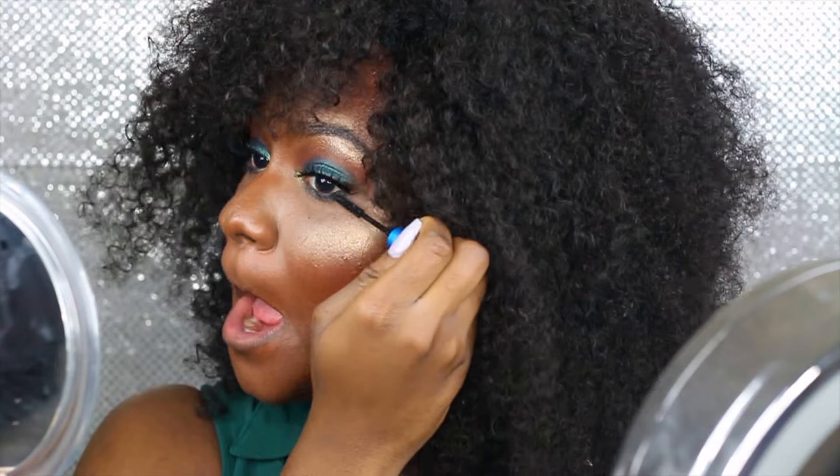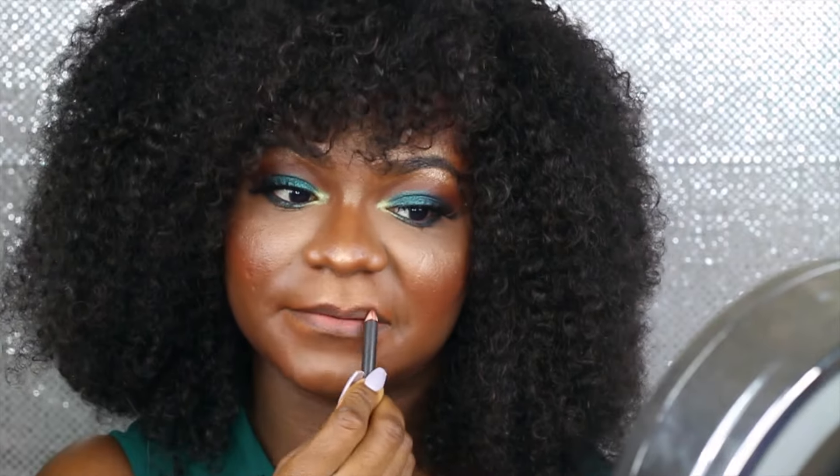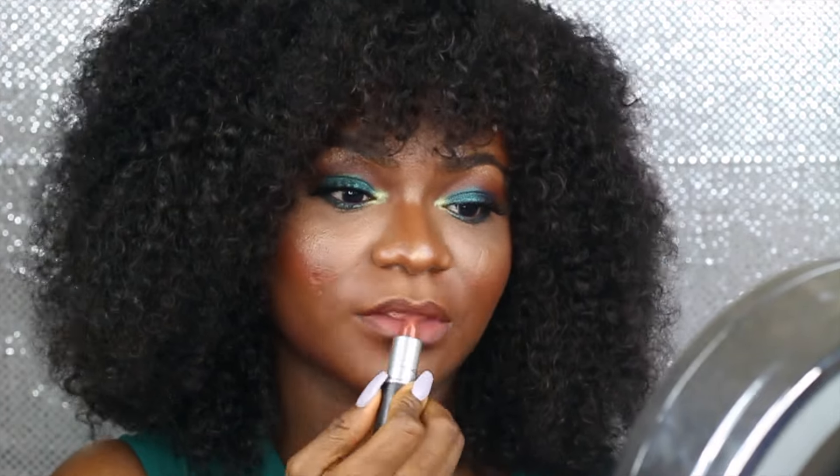I'm just putting on mascara right now — it's MAC Giga Lash in Black. For my lips I'm using an edge-to-brown liner in Chestnut by MAC and a taupe lipstick also by MAC.